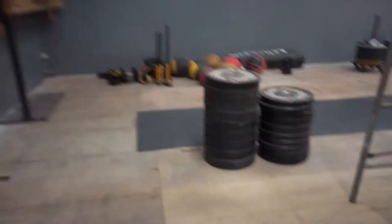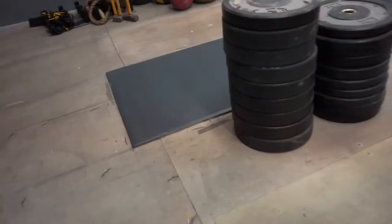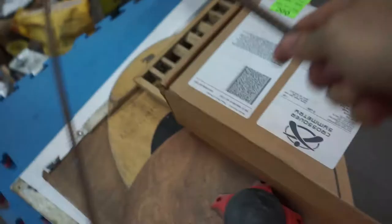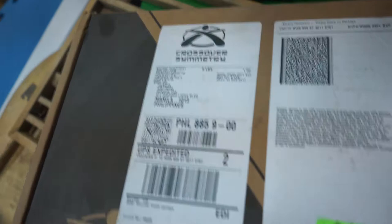The platform is already a different color and we are currently working on varnishing those things right there, and the final layer of paint. We also have new toys — bam, crossover symmetry. We'll have that installed for you guys so you can take care of your shoulders.